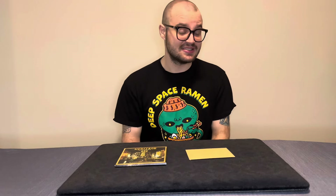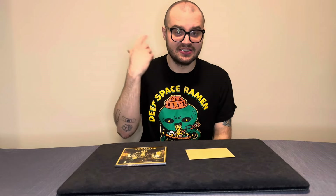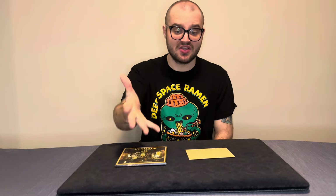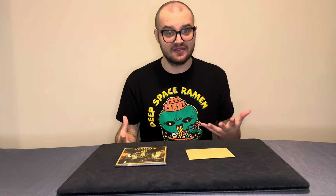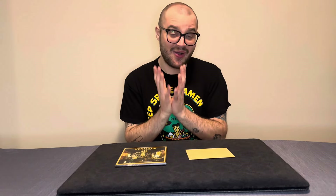That is essentially what Heritage is — it takes your spectator through a journey of your grandfather, uncle, or whoever you want as a mentor figure, and then tries to intuit what card was on the table on the fateful night where they lost all their money. It's hard to fully explain, but I hope I did a good job. So where do you buy Heritage, how much does it cost, and what do you get?